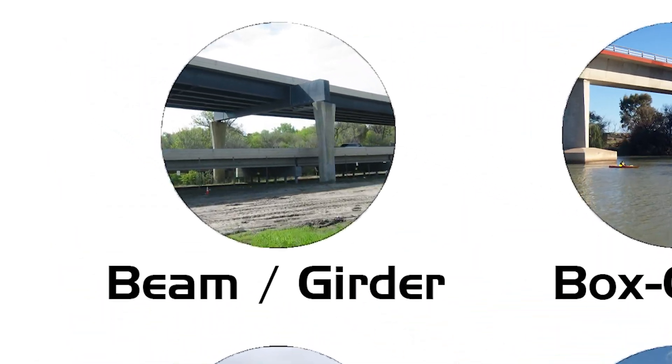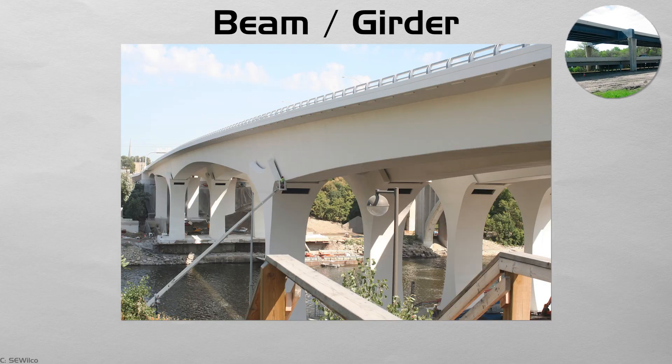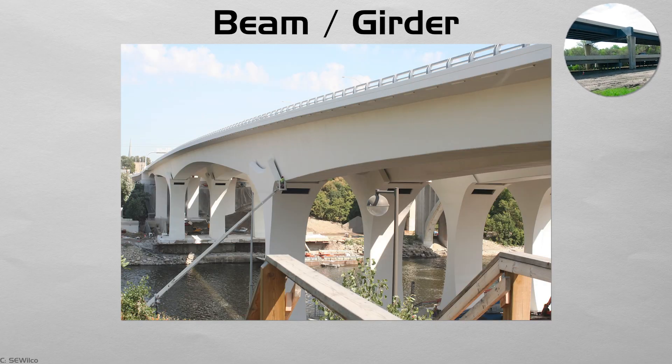Beam or girder. The simplest bridge is a straight line laid between two supports — picture a plank across a stream. The weight on the deck bends the beam, and that bending is carried down into the piers. Modern versions use steel eye girders, timber glulam, or precast concrete units set side by side.